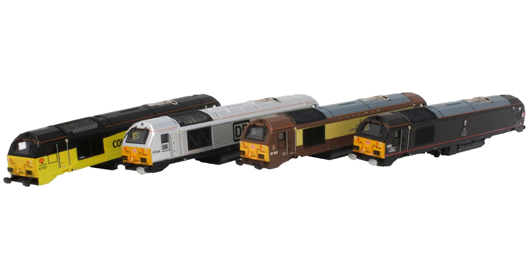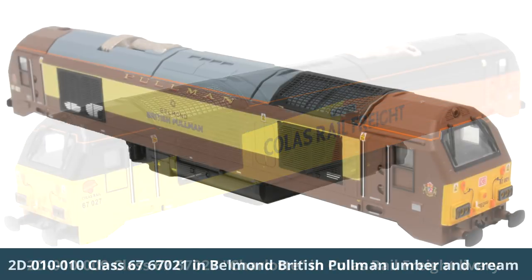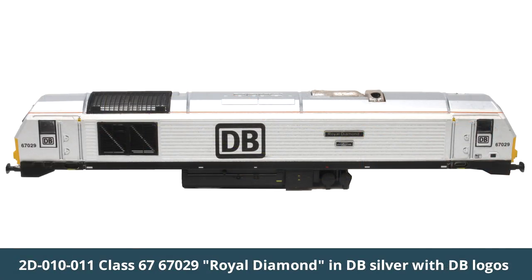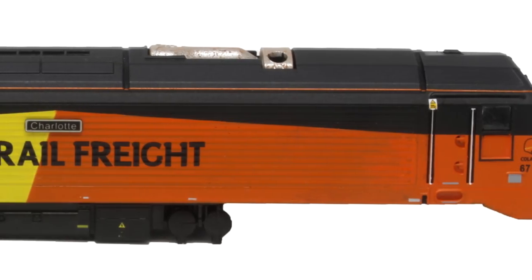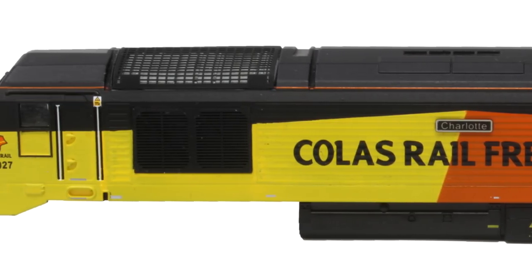Not content with just 66s, Dapol has also shown off four new variations of the Class 67 locomotive in N gauge. It was a revolutionary model when it first launched - with extra grills, DCC ready, full directional headlights - and it's still looking fantastic today. This is the first time we've seen two of those liveries on the model: Charlotte in Colas Rail Freight livery, and the British Pullman version, along with returning favourites in DB Silver and the Royal Train in DB Royal Claret livery. These are early body shells so they're subject to change.